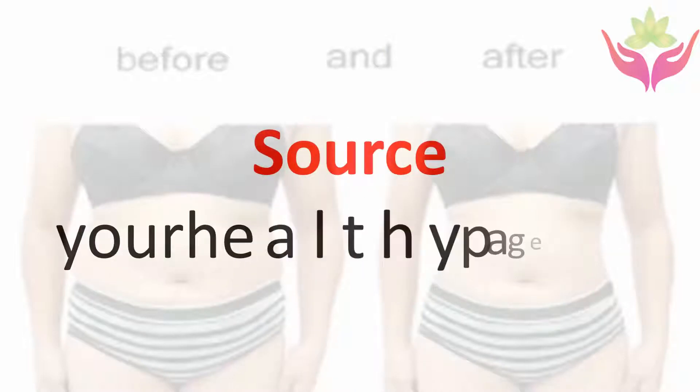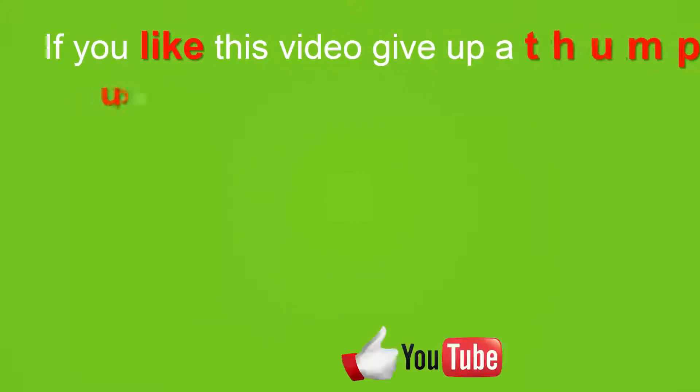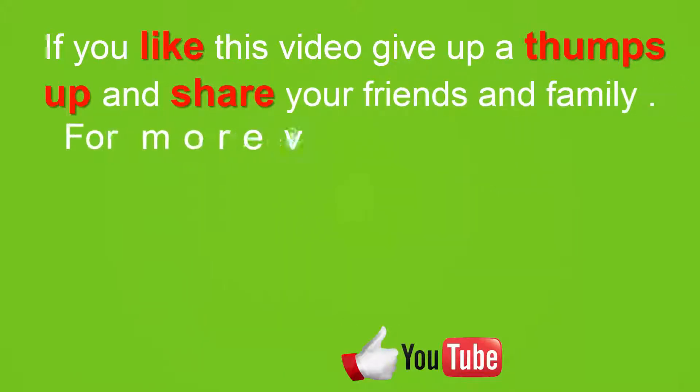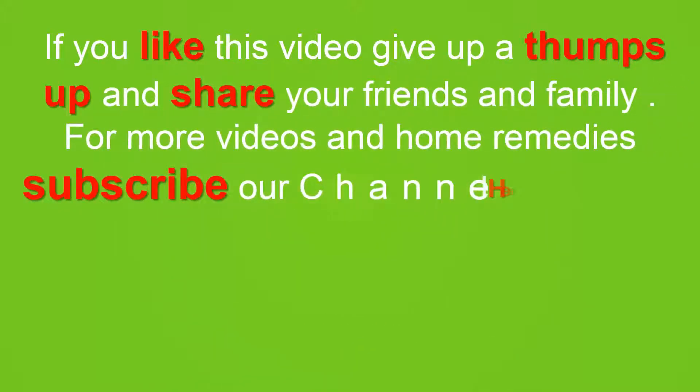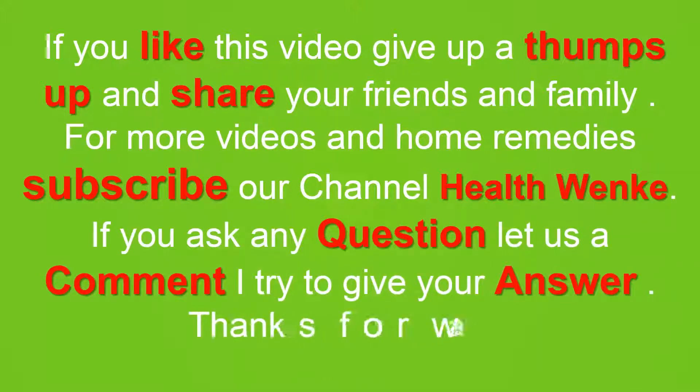Source: yourhealthipad.org. If you like this video, give us a thumbs up and share with your friends and family. For more videos and home remedies, subscribe to our channel Health Winky.